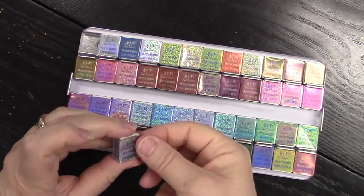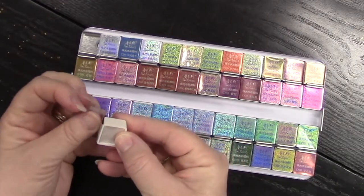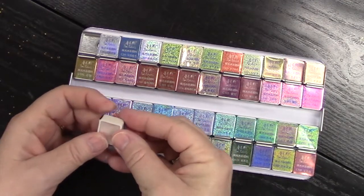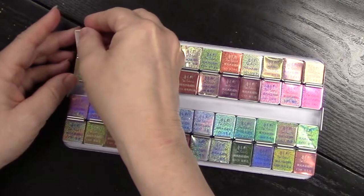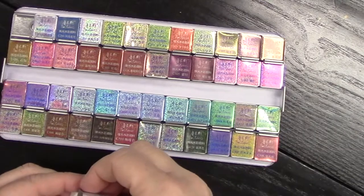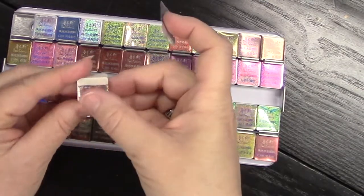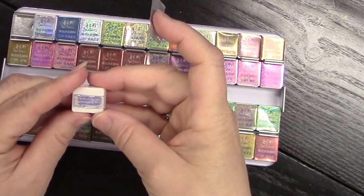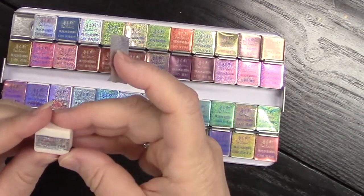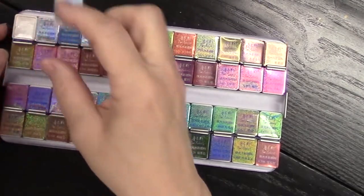I do realize that on each of these wrappers is the name and the number of each of the paints. I had to remove it, and then I decided to go back and put the portion with the number back on the little pan itself. So I'm just going to continue to unwrap them all, speedy fast, and we will come back and I will show you what I did for a little palette swatch.